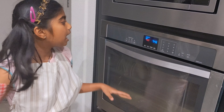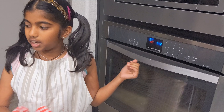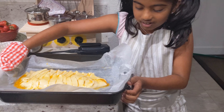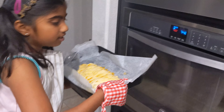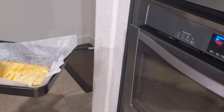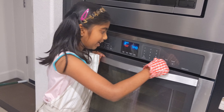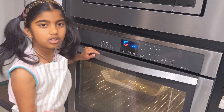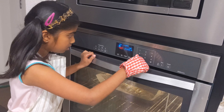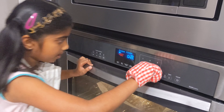It's at 400 Fahrenheit so we can put it in the oven. When the light goes on it looks so colorful — it looks like a pineapple! We set a timer for 20 minutes.